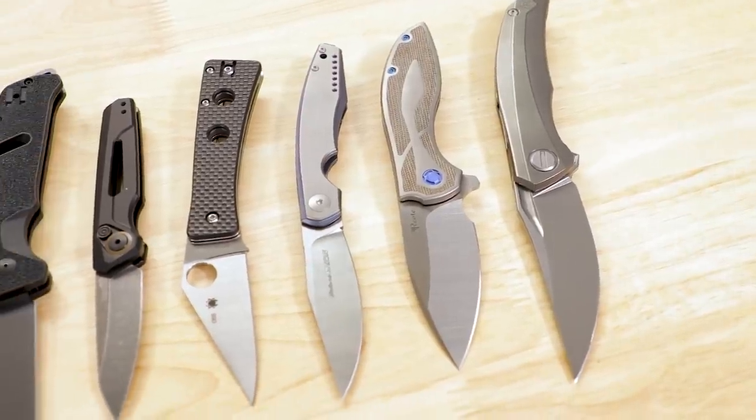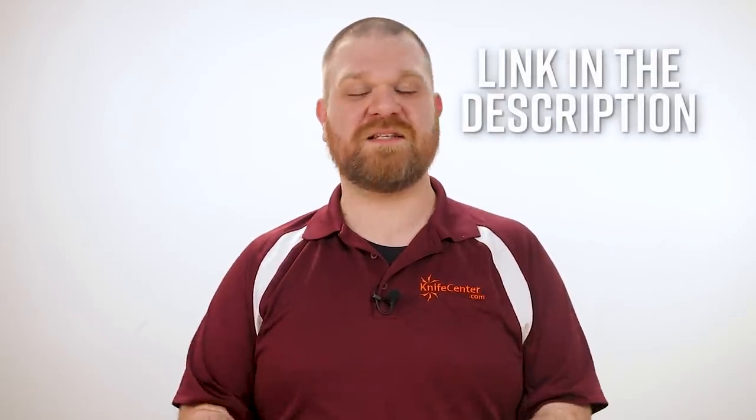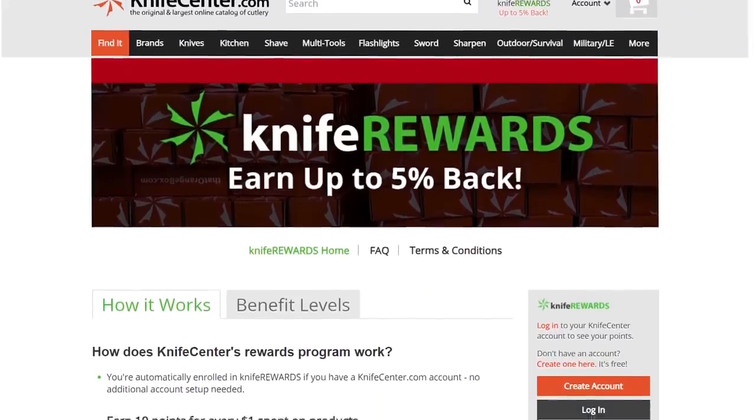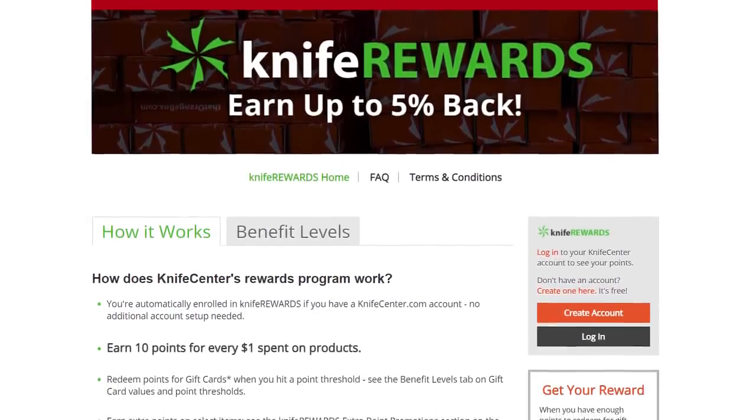So that's it for our list today, but I'd love to hear what you guys think. Make sure to let us know your favorites in the comments, and to get your hands on any of these cool knives, we're going to leave links in the description to take you over to KnifeCenter.com. While you're over there, you might as well sign up for our knife rewards program so that when you buy one of these you'll earn some free money to spend on your next knife. I'm David C. Andersen from the KnifeCenter — hope you're all staying safe, sane and sanitary out there. See you next time.